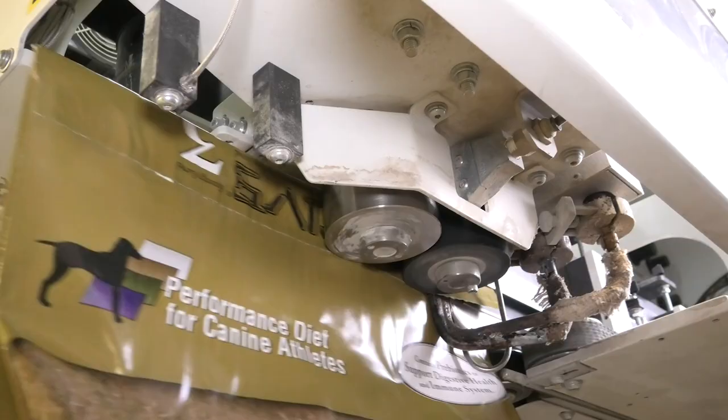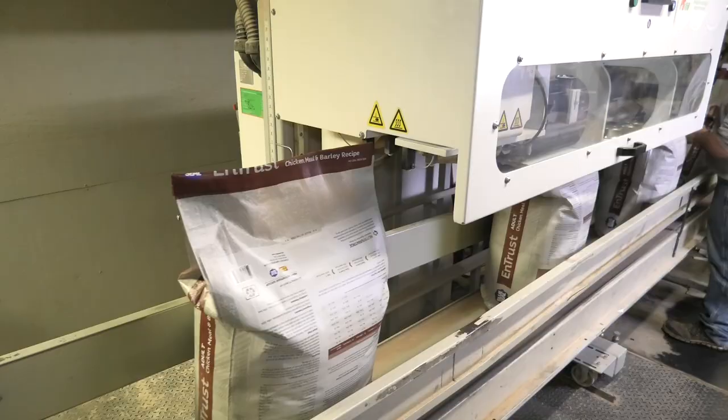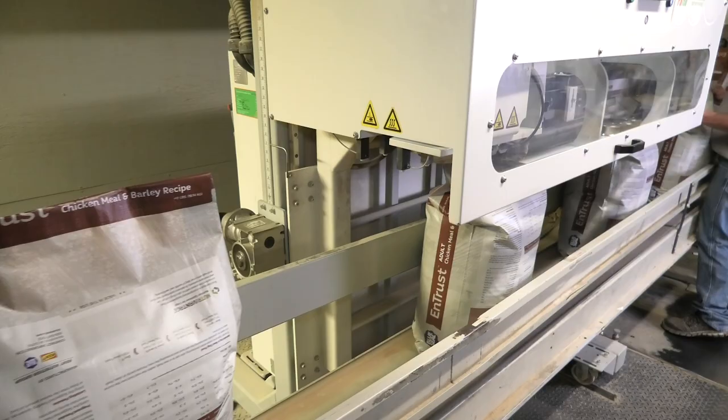Any downtime with the machine since we've had it? No, there's been none. We inspect it daily. They usually will run that on our night shift. The changeover with the PS150 — we could run one guide all the time.